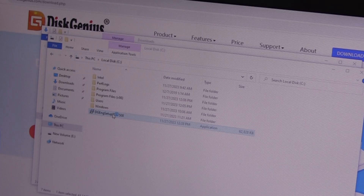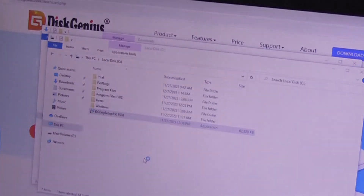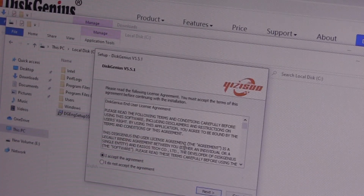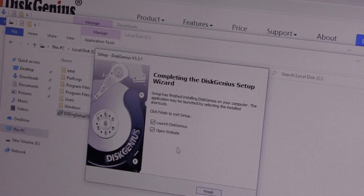Just follow the steps: double-click on it. Select English, agree to the EULA, and just let it install. I don't need to open a website, but I will launch it.